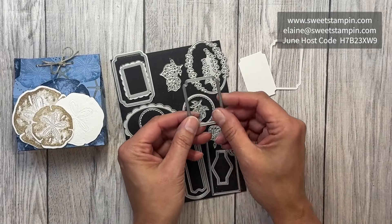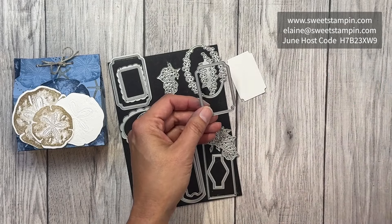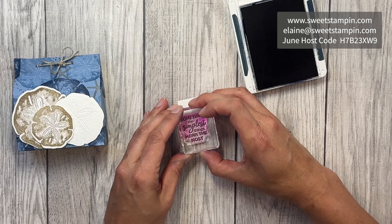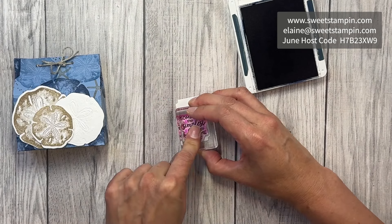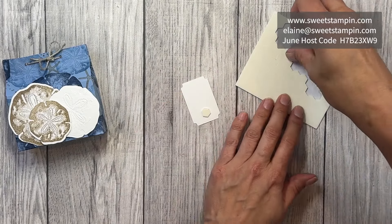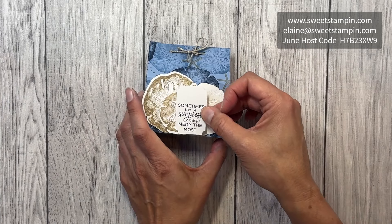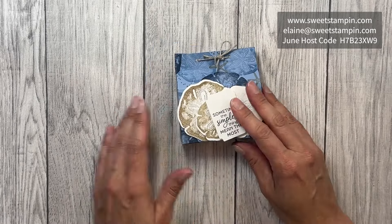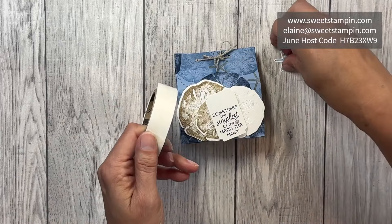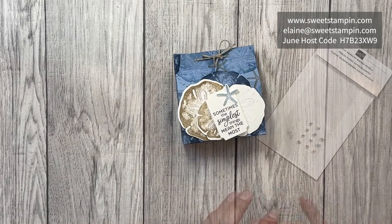To cut this out I've used the Unbounded dies — they have all kinds of fun labels. You actually get two pieces: the smaller piece and a frame. I'm going to use the frame for another card and just use this piece now. I'm going to stamp the sentiment on it and add some dimensionals, then add it over here to the top, tilted a little bit just for fun. I've already stamped and cut out one of the starfish, which I'll attach to the top of my label using a glue dot.